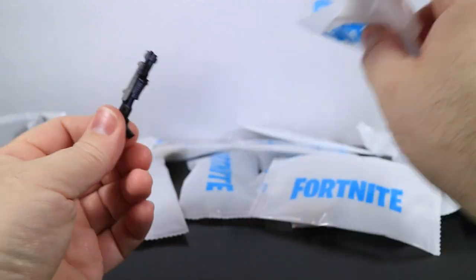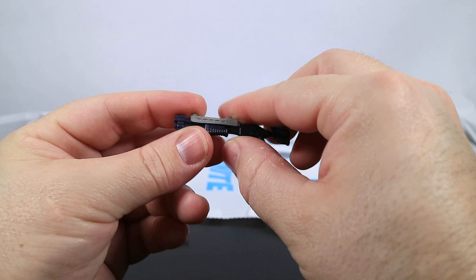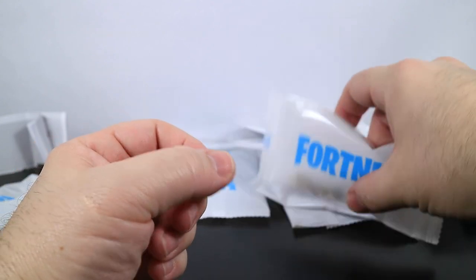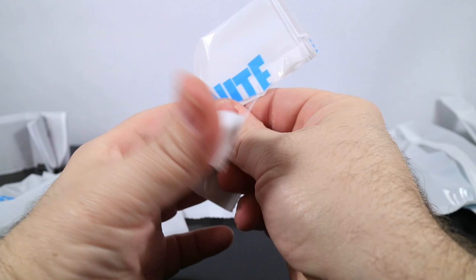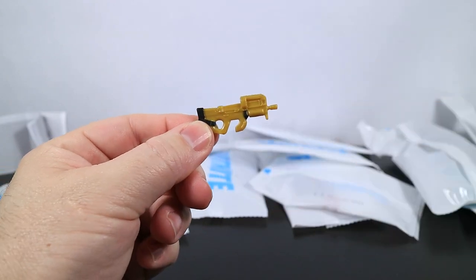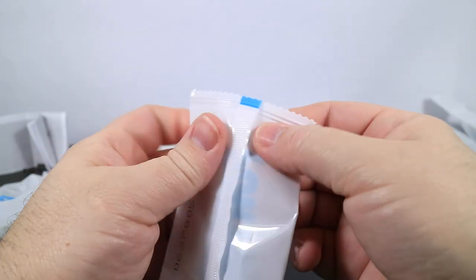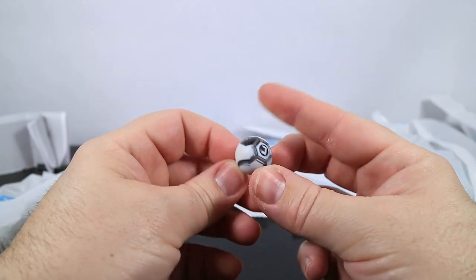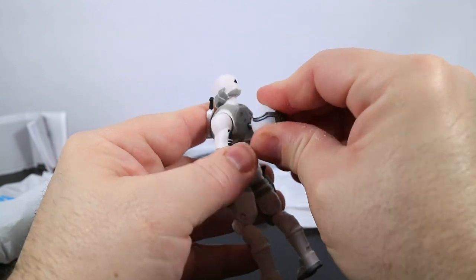Next we've got a weapon — a legendary tactical shotgun in purple. The purple is right through here — black and gray. Cool, a tactical shotgun. Then we've got a golden compact submachine gun. Next is a ball bling that goes with Scratch. We just recently opened a Scratch, so we can hook that right on his back — Scratch is available in solo mode. Now we've got his back bling, which kind of sticks out really far.